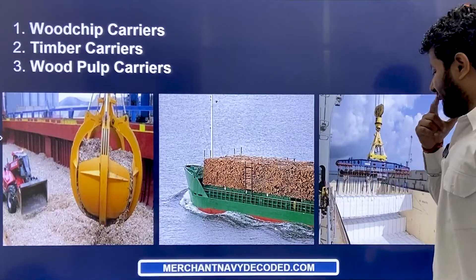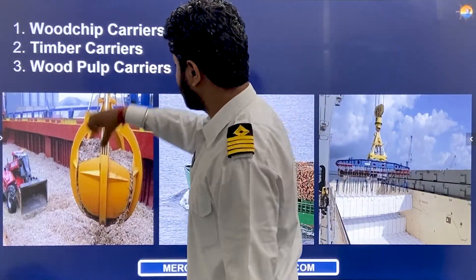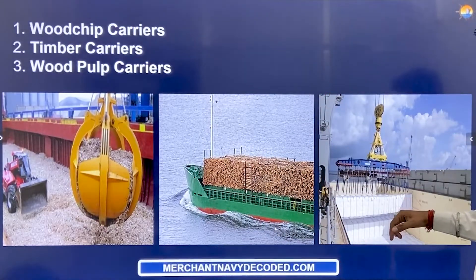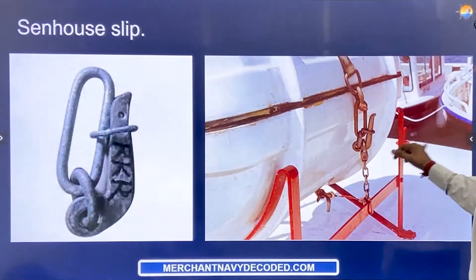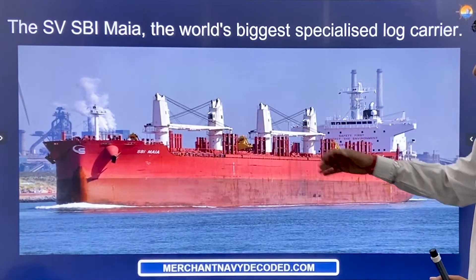How many kinds of log carriers are there? They carry wood chips — wood chip carriers. Timber carriers, as you can see here. Wood pulp carriers, as you can see here. SB Maya — the world's largest specialized log carrier — is in front of you here.